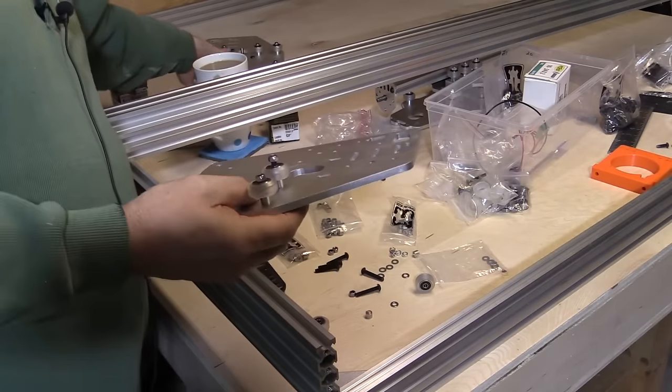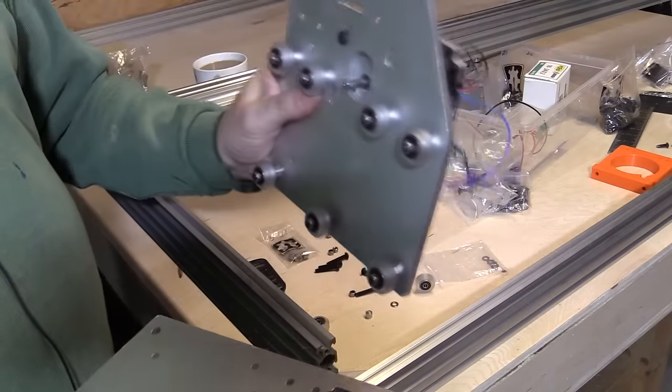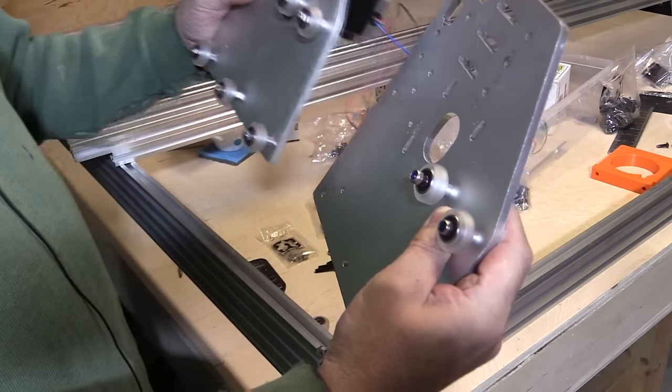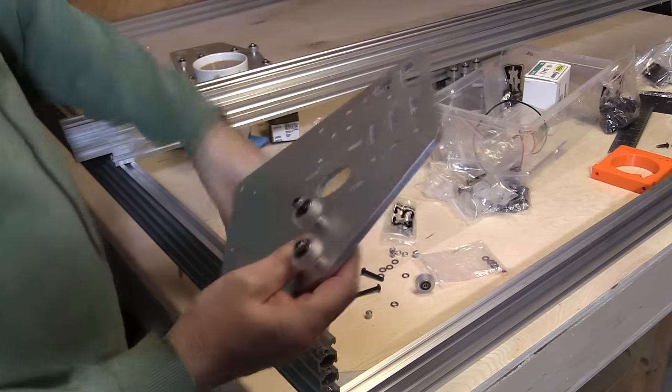There is another thing to pay attention to when assembling this. This one I've already got done is for the far side. I started assembling this new one the same way, but the wheels need to be on the other side of the plate. Easy fix though, because I haven't tightened them up yet.